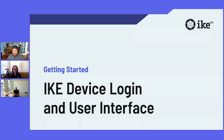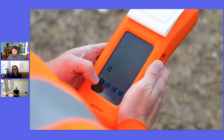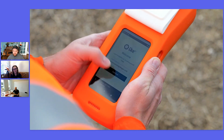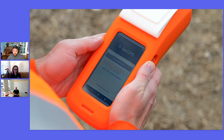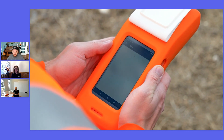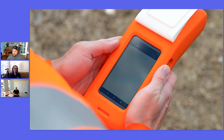You can press the side button to power up or unlock the device and open Ike Field. Log out and then log back in to be sure you are using the most updated forms for creating a new job. After logging in, it will land you on the My Jobs tab. This shows all the jobs saved on local storage.